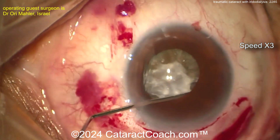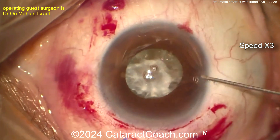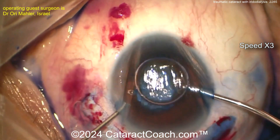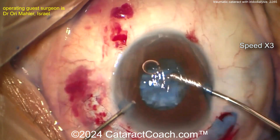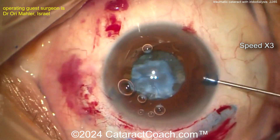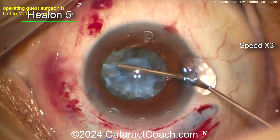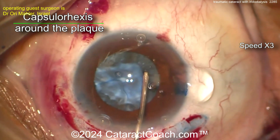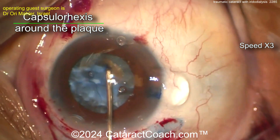Going inside here, just examining what's happening. You need a little bit of trypan blue dye. Be careful — if there's no lens, then when you put in a lot of trypan blue dye it can be pushed back into the vitreous cavity, and as we know you may lose your red reflex. Here comes the viscoelastic. Yeah, it looks like a fibrotic capsule too, so some serious trauma. 2.4 millimeter incision.